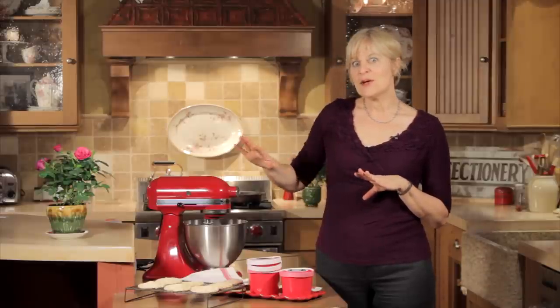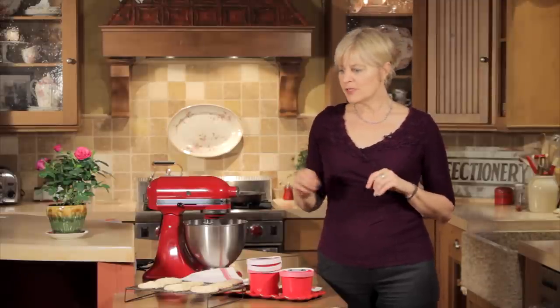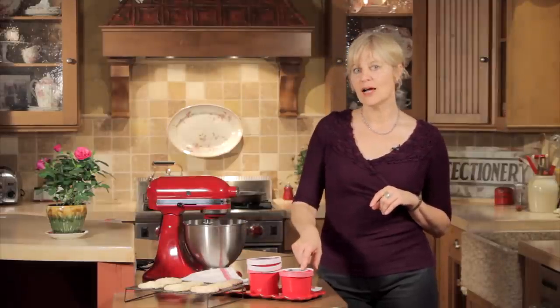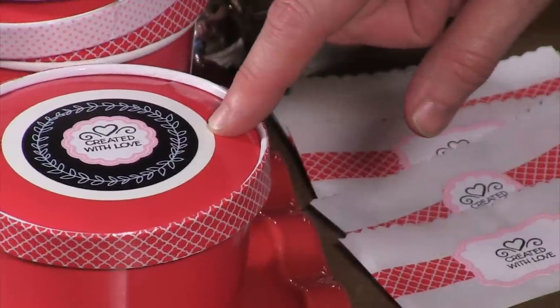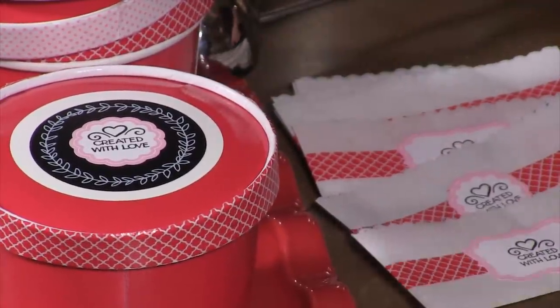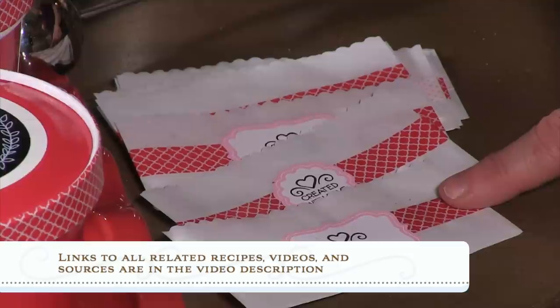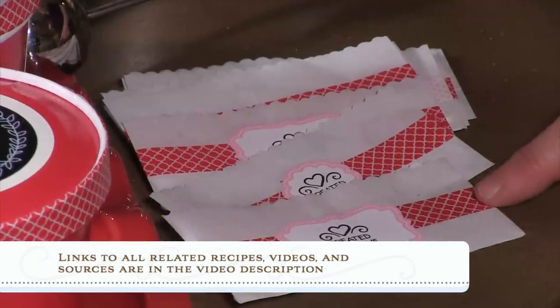This video is also kind of a double feature, if you will. In addition to talking about how to make the dacquoise, I'm going to be sharing the highlights of a special chocolate rosemary ice cream recipe that I have on my website, as well as some fun packaging tips, both for the ice cream and for the ice cream sandwiches.